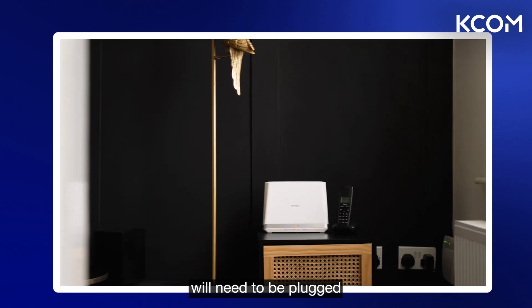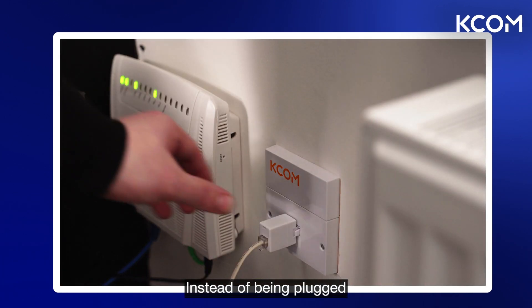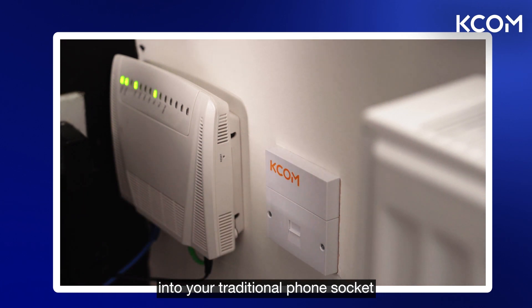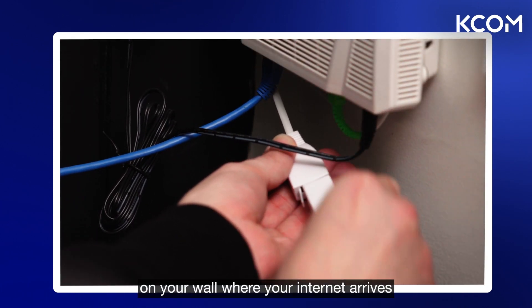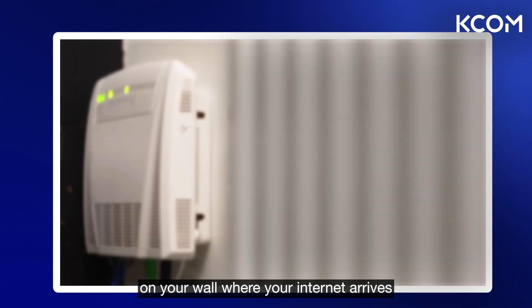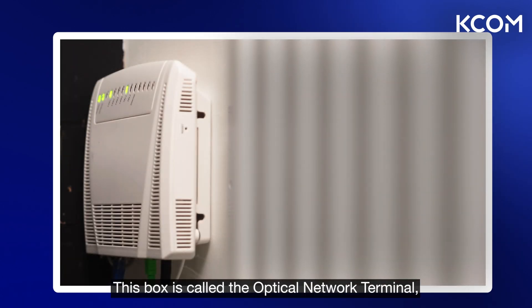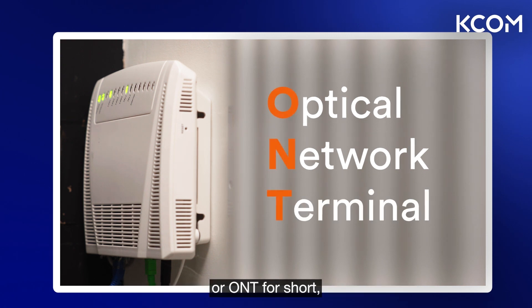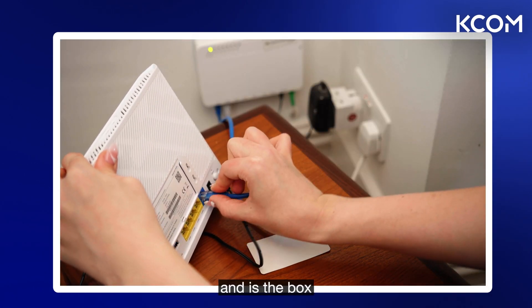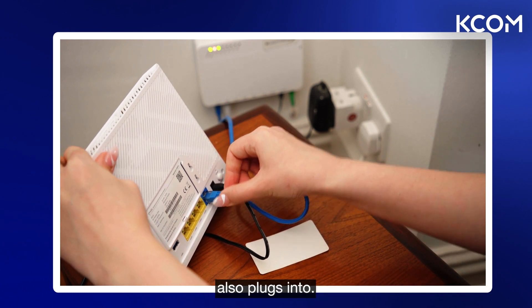What it does mean, though, is that your landline phone will need to be plugged into a different box on the wall. Instead of being plugged into your traditional phone socket, you'll need to plug it into the white box on your wall where your internet arrives in your house. This box is called the optical network terminal, or ONT for short, and is the box that your broadband router also plugs into.